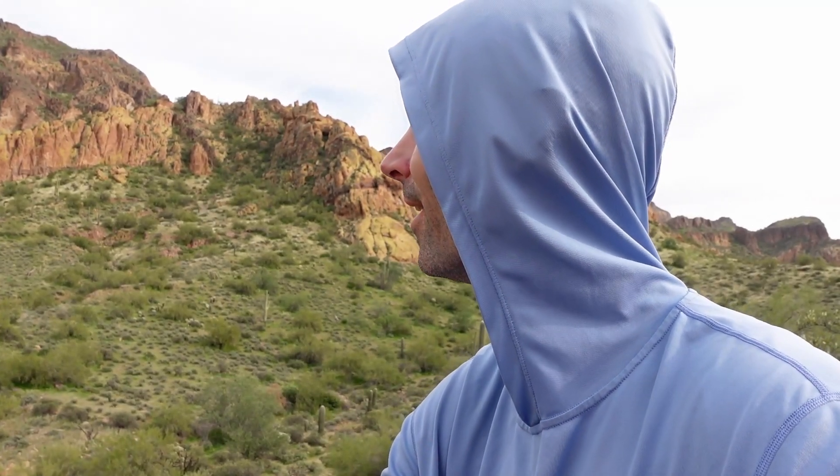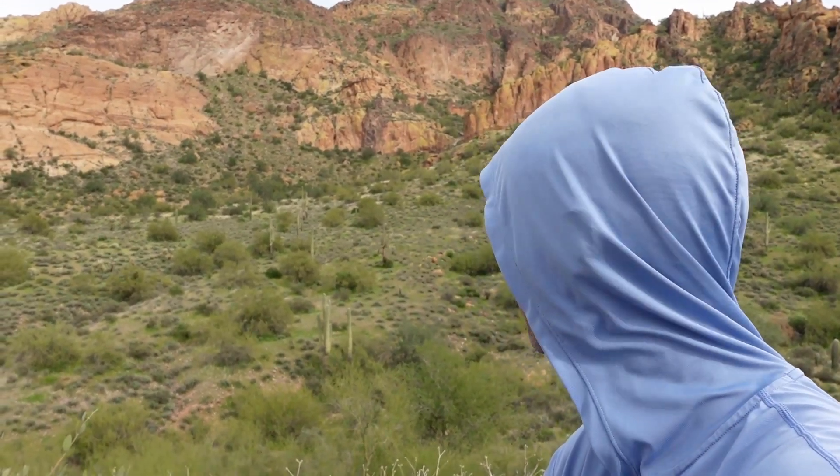Yeah, I need a bigger quad. And I think I need a more powerful VTX — this doesn't seem that far, but it's pretty far to those rocks. I need to find another spot where I can get up into the rocks closer, fly around in them, and get a little bit of freestyle going.